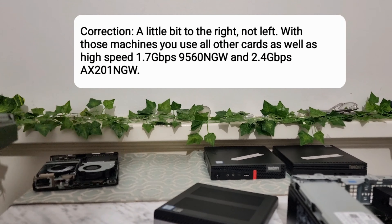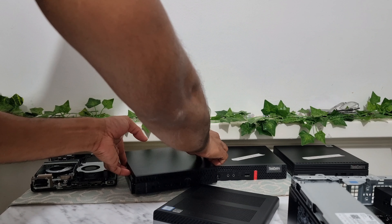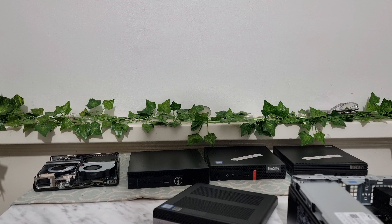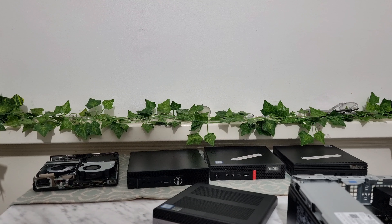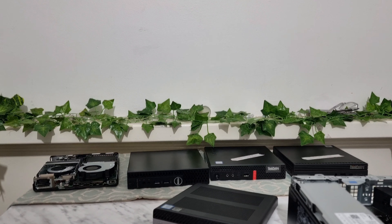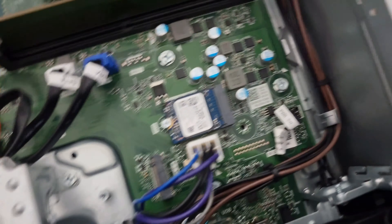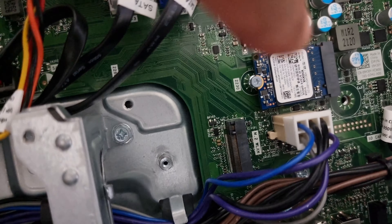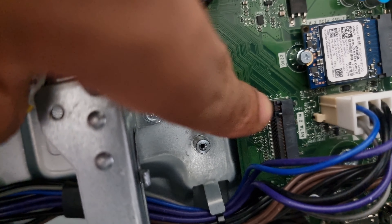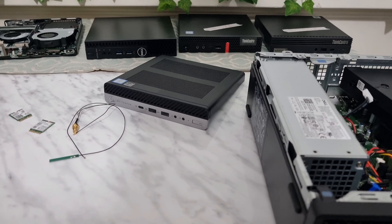I've got so many different brands here — Dell, HP, Lenovo PCs. I got them all out to make it easy because this is a universal solution and you have to make sure it works in any kind of device. On this big PC for example, there is a slot — it actually says M.2 WLAN — and the little divider is on the left, which means you can turn that machine into Wi-Fi and Bluetooth compatible.